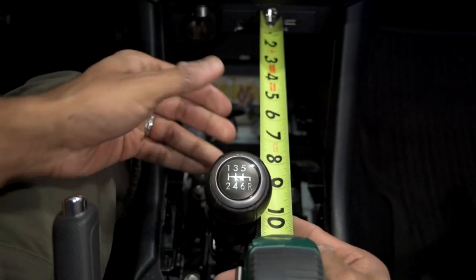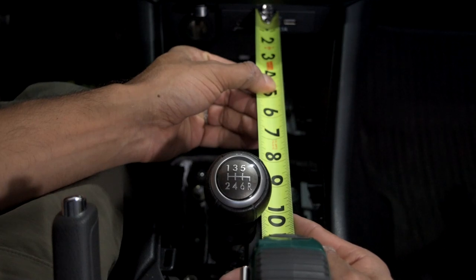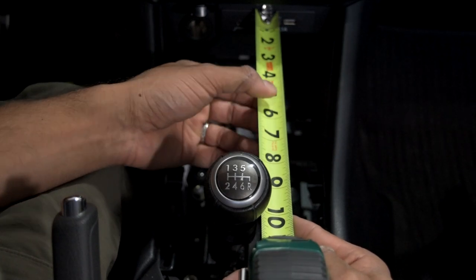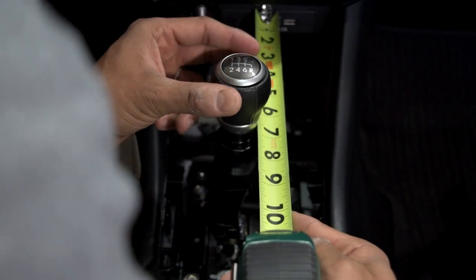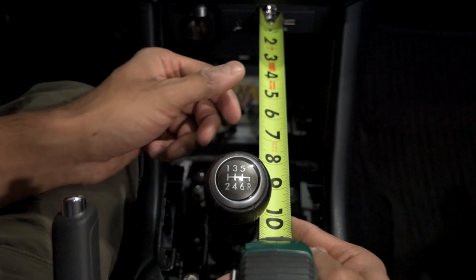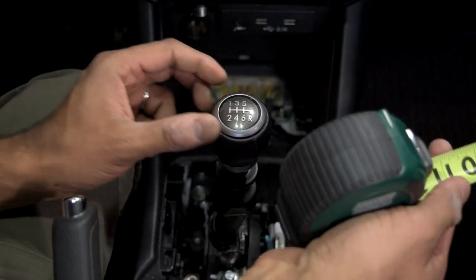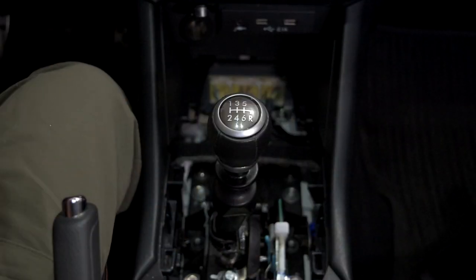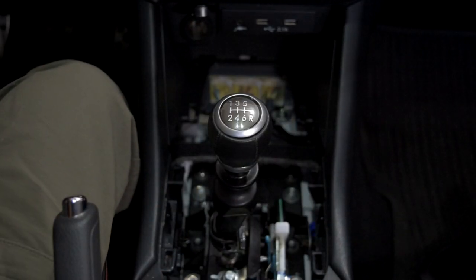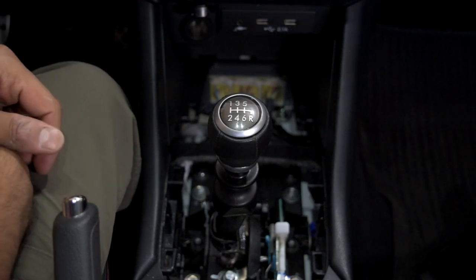Putting it back to fourth, it comes back to right at about the 10-inch mark. So six and a half inches to 10 inches — that's three and a half inches of throw. Remember that number, because I'm going to have to go back and watch the video to remember it myself. Let's get the shifter stop back on, adjusted, and we'll see what the difference is.